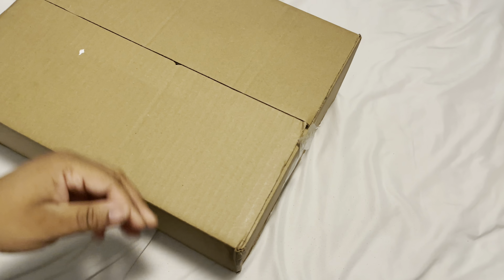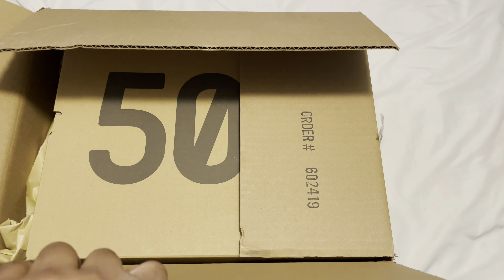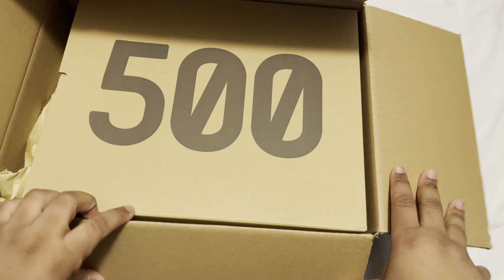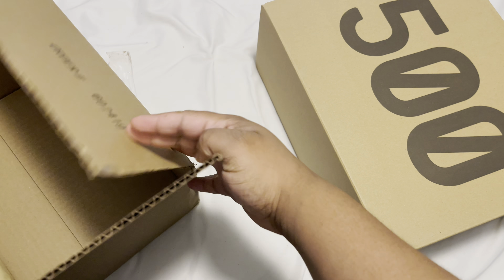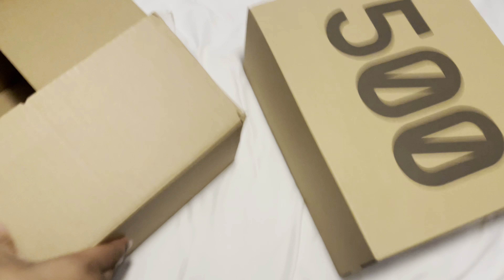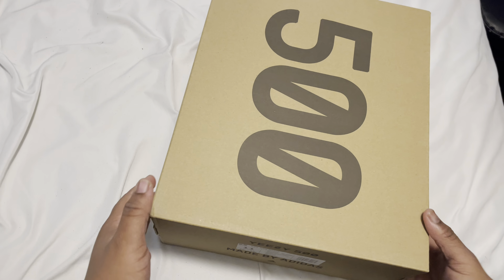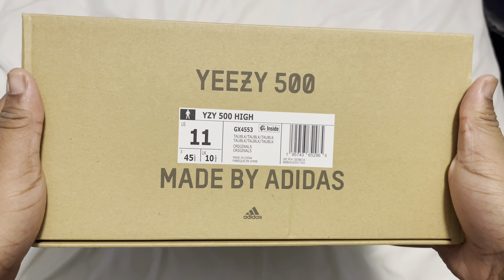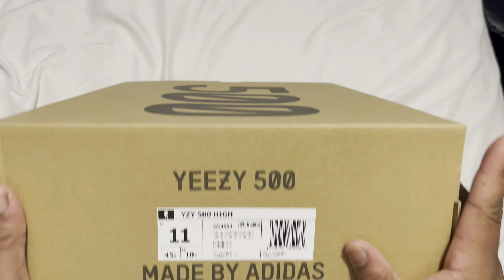It's been a minute since I got a Yeezy 500, so we're about to see how that's looking. I did get this pair early from GOAT, so shout out to GOAT with the fast shipping. I'm able to review these way earlier. This is a big box — we got a size 11, it says 'Top Black, Top Black.'